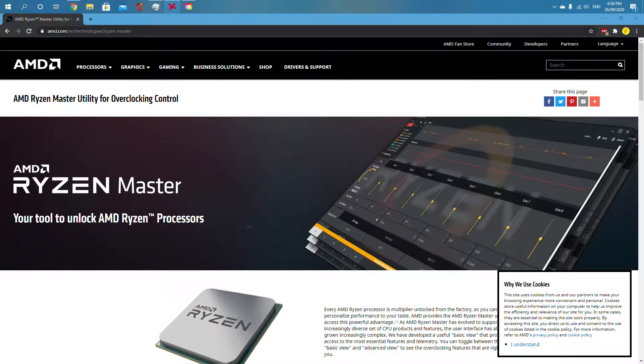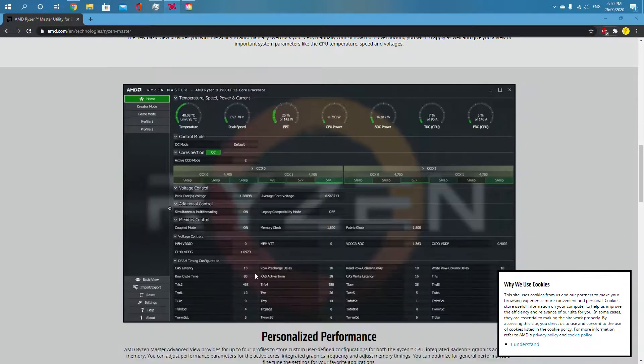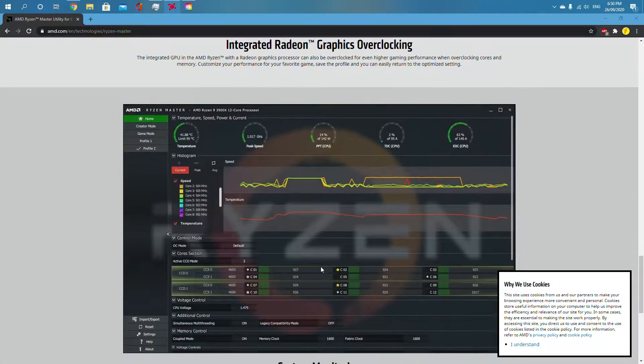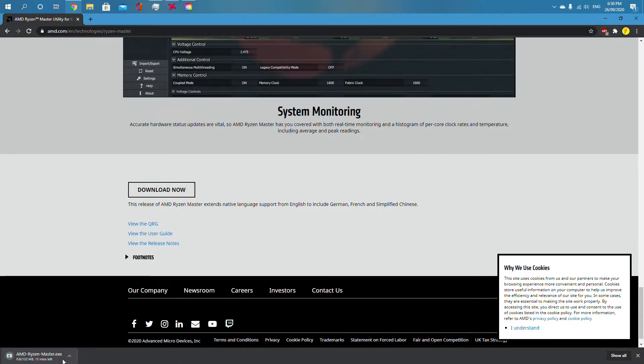First thing you have to do is go to this website: amd.com/en/technologies/ryzen-master. I'll leave a link to it in the description. What you want to do is scroll down to 'Download Now' and click it, then wait for it to download.